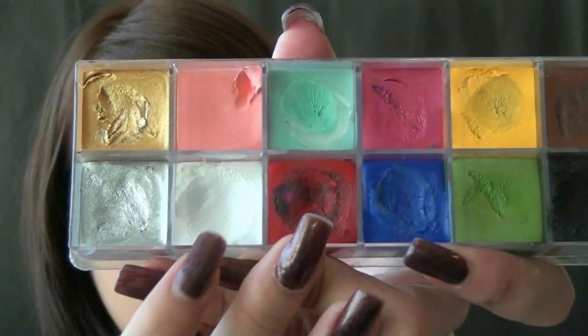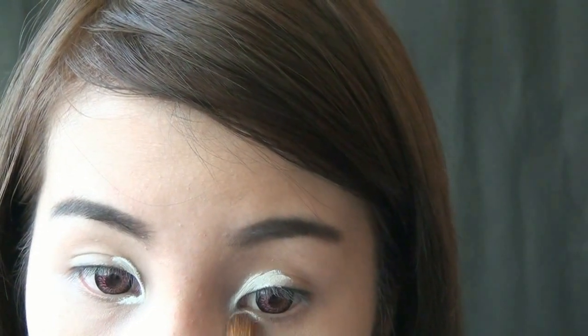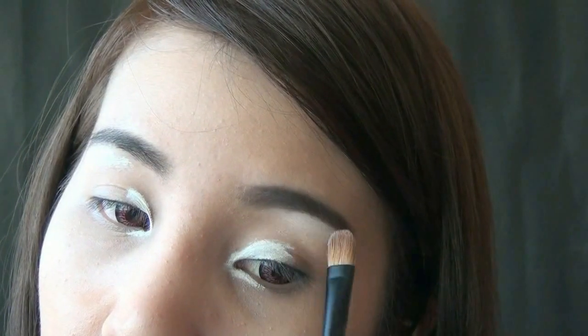Select a white cream eyeshadow and apply at the inner corner of your eyes and on the tear duct. You want this area to be bright, and by doing so, this is going to make your eyes look dolly. Then apply the light white cream shadow at the brow bones for highlight.